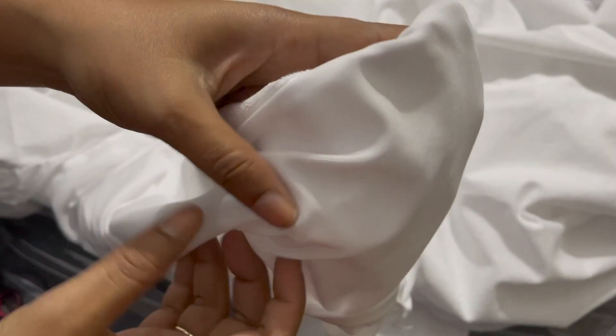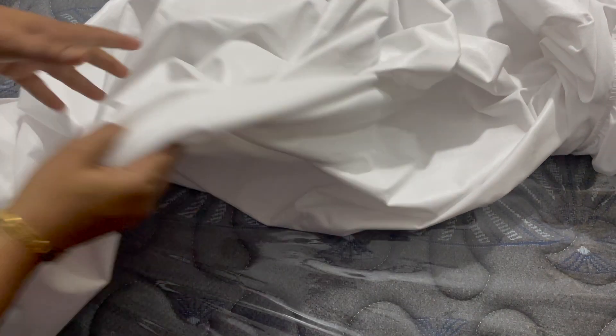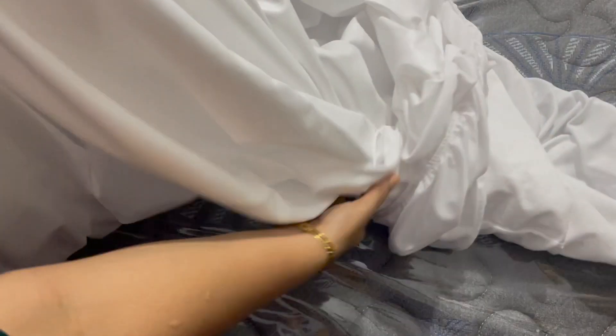At a thread count of 200, this sheet can be soft and comfortable with elastic fit. Wakefit waterproof, hypoallergenic terry mattress protector is 100% waterproof and absolutely no sound.